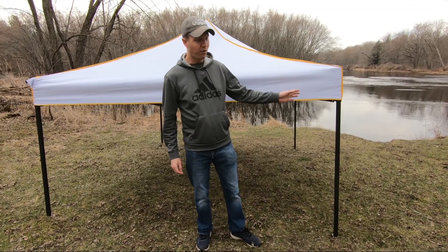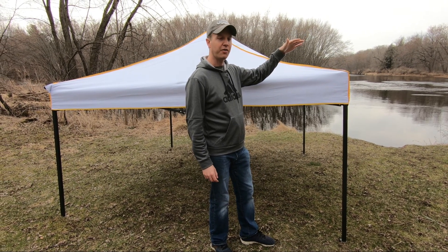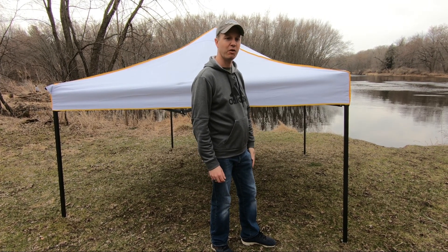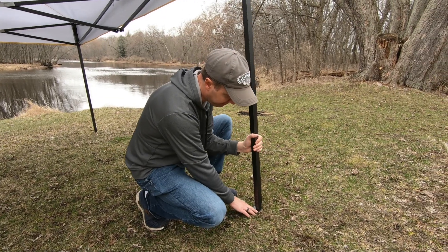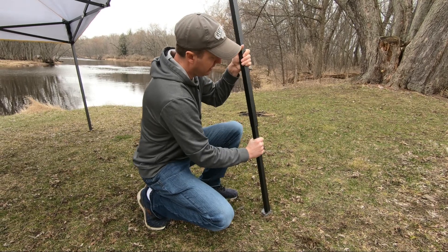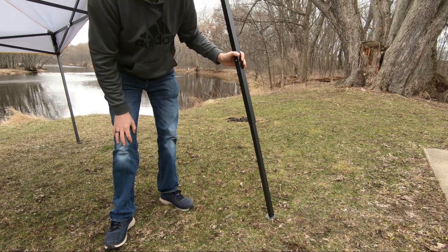Once you have all four corners locked in you can now go ahead and adjust the height of your canopy. There are three different height settings depending on what you prefer. To do that, just pick up and that's your first position. We'll go around and do the other four corners.